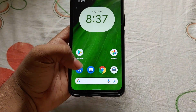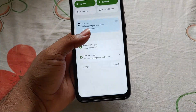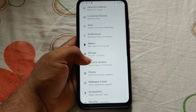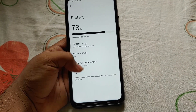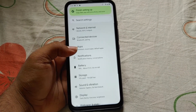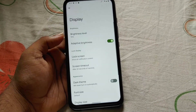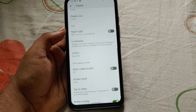I will be showing you how this Pixel Experience custom ROM looks and what features we will be getting. If you want the pixel-like feeling, you can flash this custom ROM because it is the same as stock Pixel. You will have the same features as Pixel with some additional things, since it is the Pixel Experience Plus custom ROM.